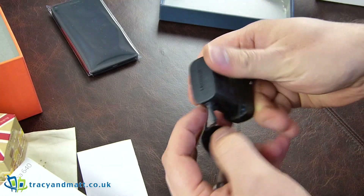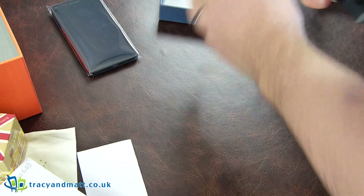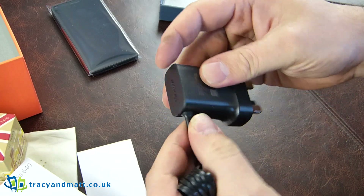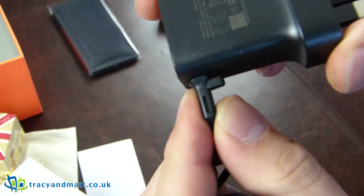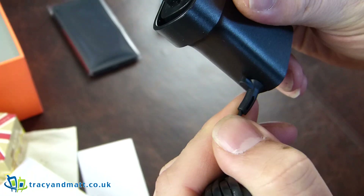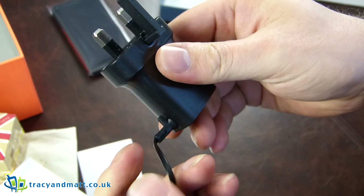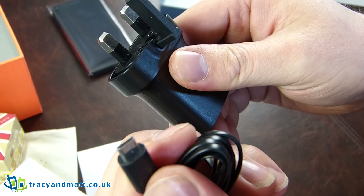The power adapter looks a bit peculiar, at least to me. It's an interesting little clip that goes into the actual adapter itself, and a micro USB on the far end. That's it — not too much in the box, not too much to report.